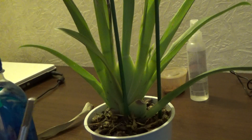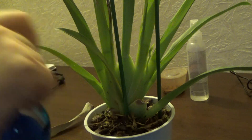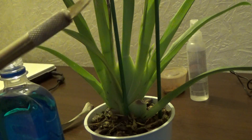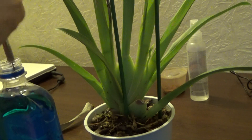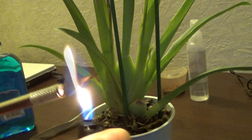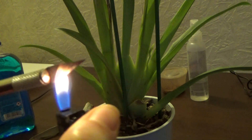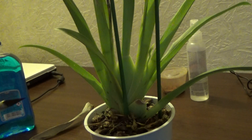I will open the bottle of alcohol and sterilize the cutting tool. Here I have a little knife which I use only for orchids. I put it in alcohol and now I will flame it — this is actually what kills the most pathogens. I think this will be enough.